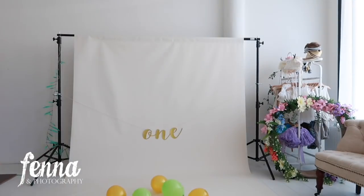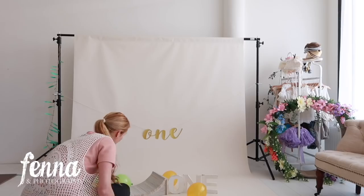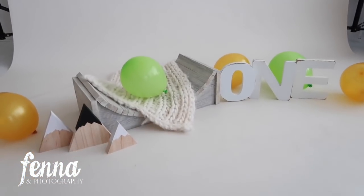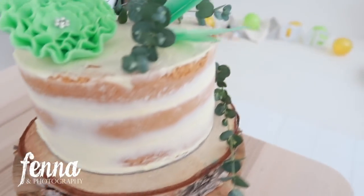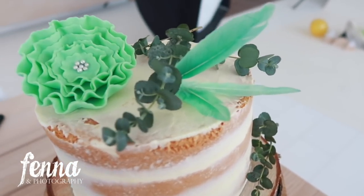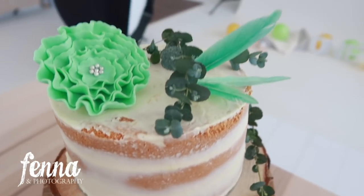Now I'm going to set up the background for the portrait photos. Here we have the decor for the portrait photos — very cute and simple, so pretty. The parents are going to take the cake home afterwards and enjoy it — they're not going to throw it away.